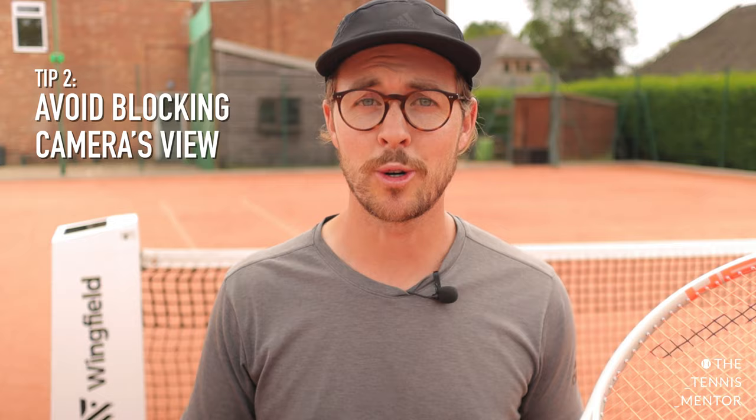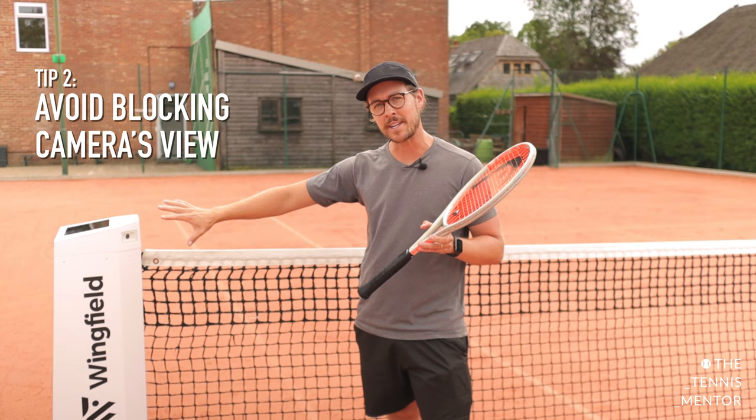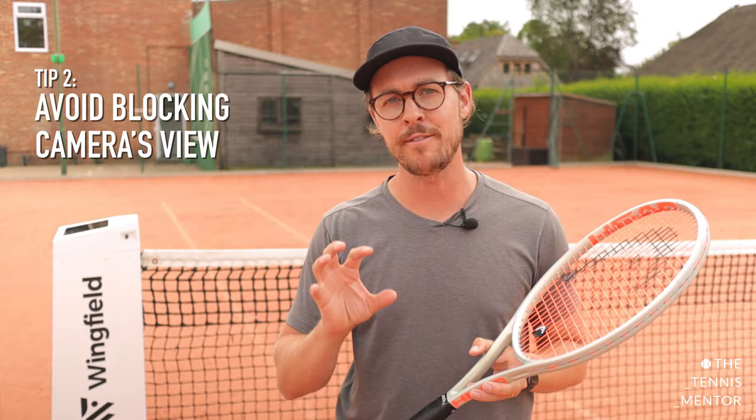My second tip might sound obvious once I've said it, but if you don't know it could cause problems for your stats — try to avoid standing in front of the high-speed cameras. Quite often I see players having a chat at the change of ends either side of the net, but what you can see here is that I'm blocking off the view from the high-speed camera. Any time this happens the camera loses focus on the court and can affect your stats, so generally avoid standing in front of the cameras for too long.